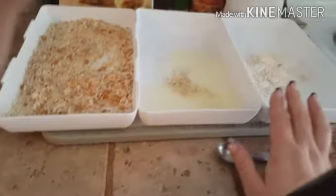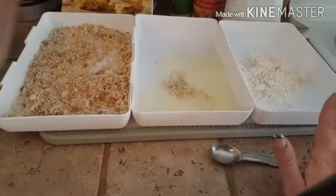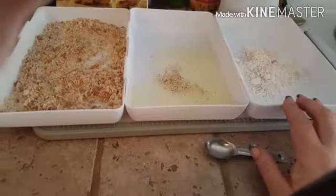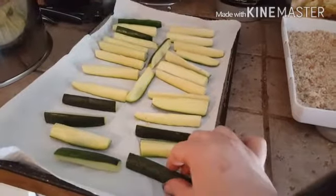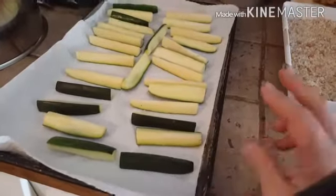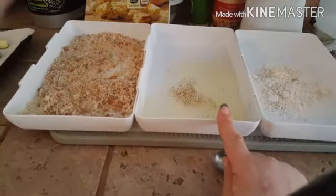Everything I added does not add any extra points to the recipe. The recipe is for four servings, and I have 28 zucchini sticks, so four servings would be seven fries per serving — pretty decent — and it's three points for those seven pieces. I'm going to whip these up and show you the next step.